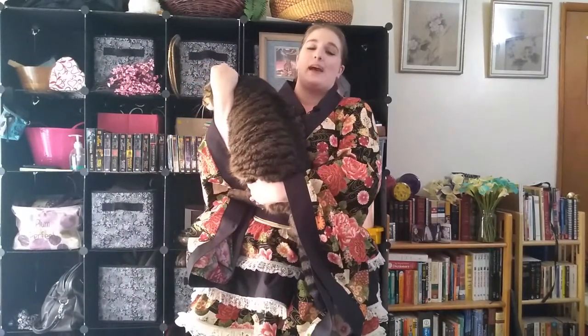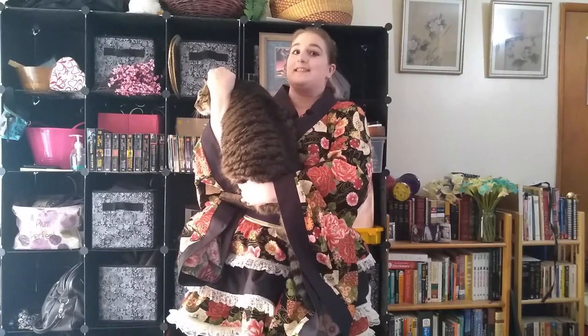Ranger wants to go on a walk so bad. So if you like this project and you want to learn more, continue watching. Bye!